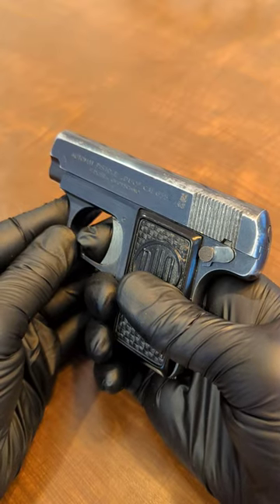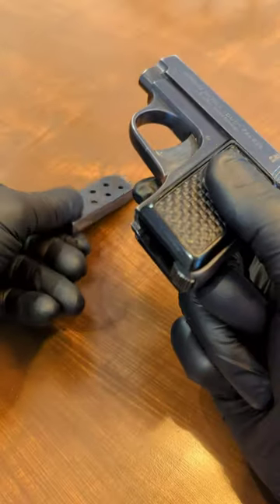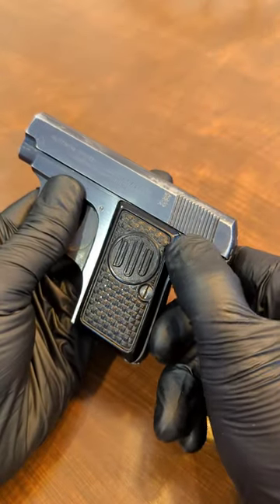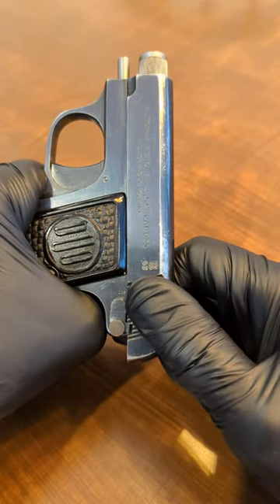It's striker fired, so you dry fire it, drop the magazine, and then switch the safety to the safe position, and pull it back far enough to engage it in that first notch.